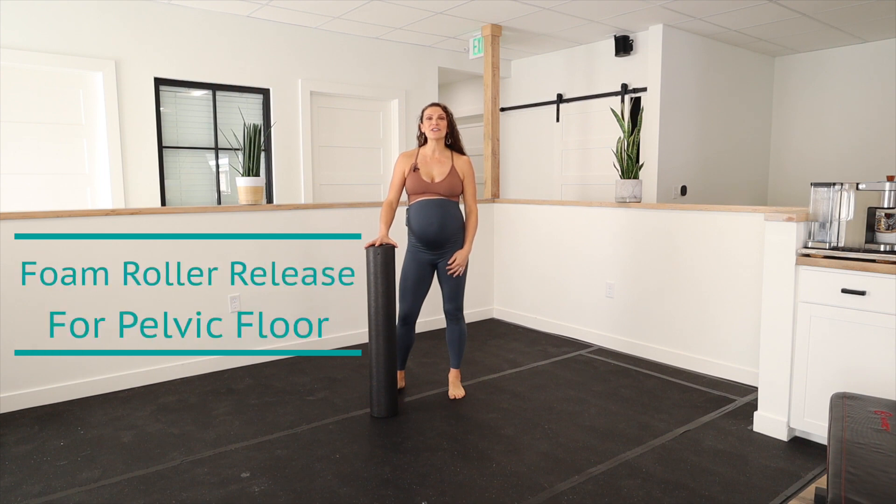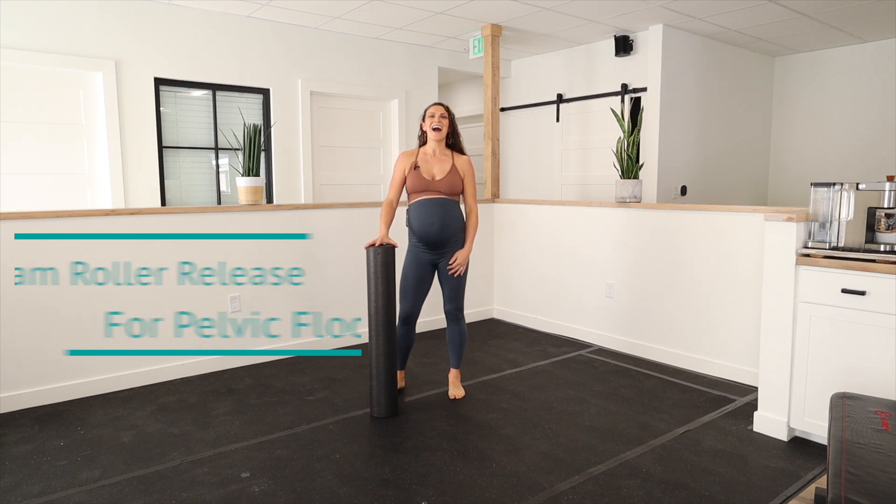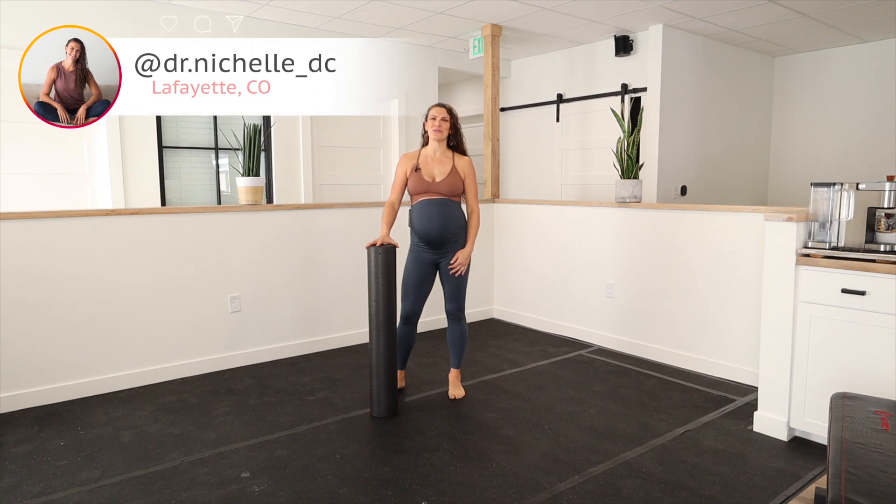Let's talk about how to use a foam roller to release your pelvic floor from tension. I'm Dr. Nichelle Gurley, and I specialize in prenatal and postnatal movement.